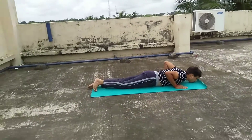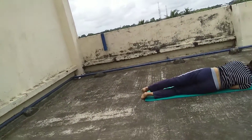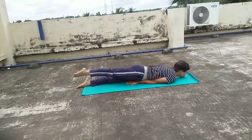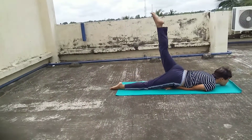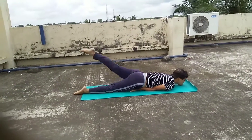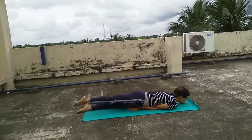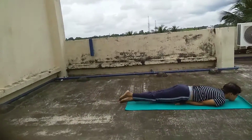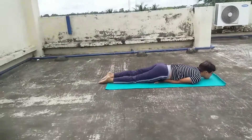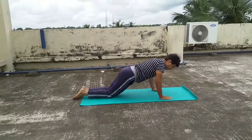This is another exercise — Ardha Salabha Asana — in which you are raising your feet one by one. Just continue counting one, two, three, four just like this. Please note this exercise which can help you to get rid of your lower back pain.